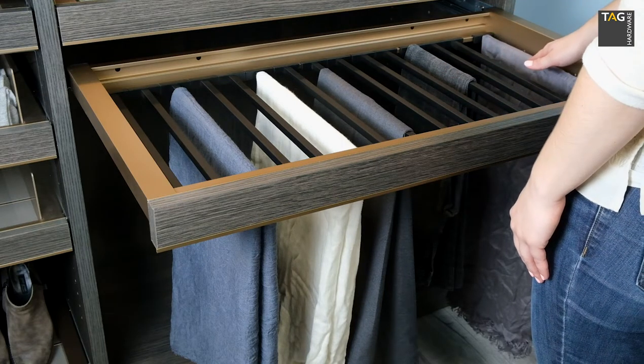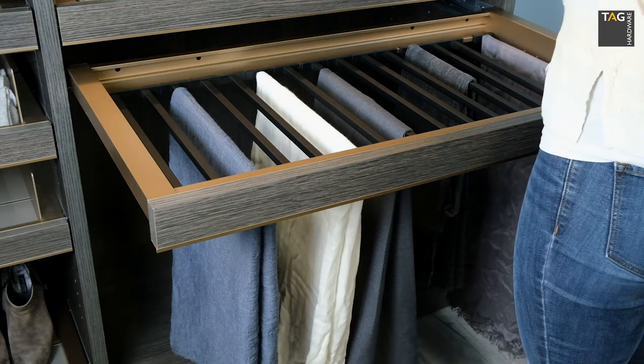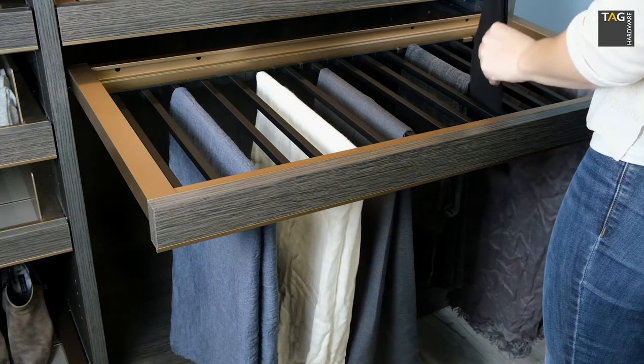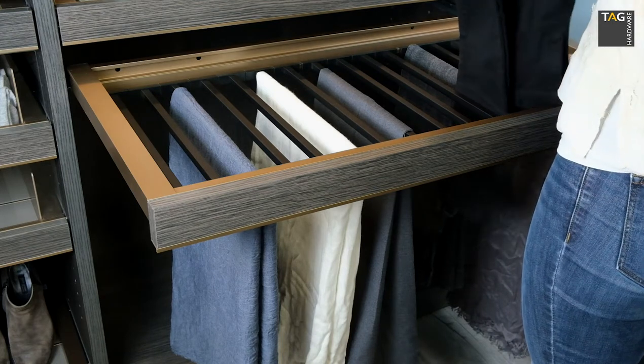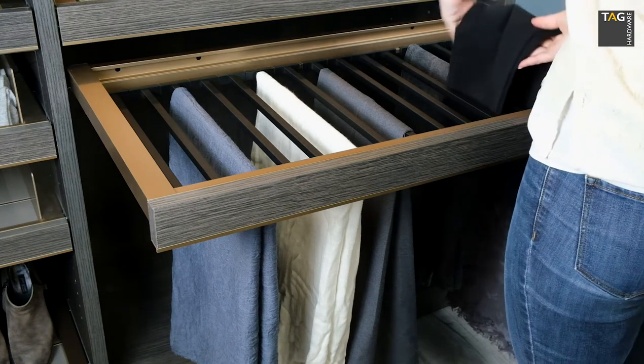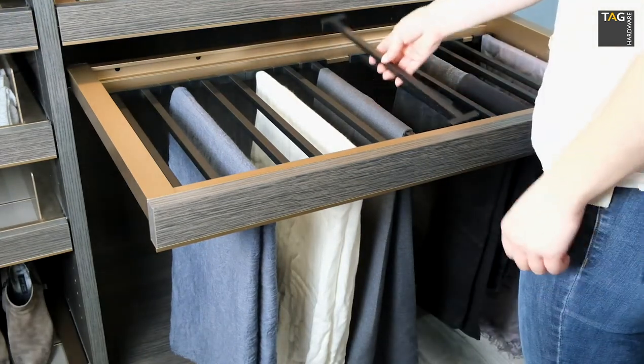The 20-inch depth means you could hang two pairs of smaller pants or items on each hanger if you choose, so there's a lot of storage here. If loaded to capacity, this 36-inch drawer could hold 30 pairs of slacks, but most homeowners are going to use one pair per hanger — and typically one hanger per item if you're hanging shawls or linens.